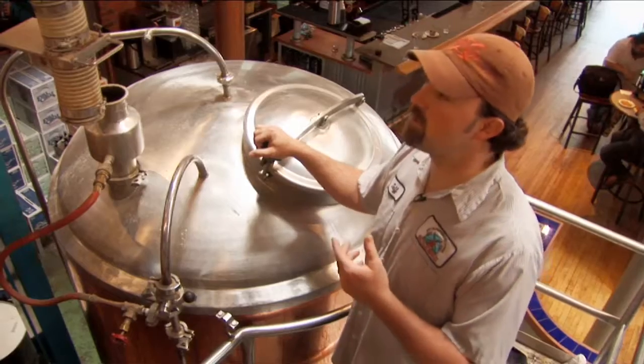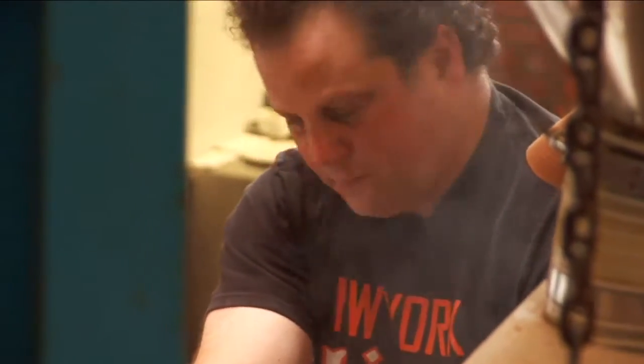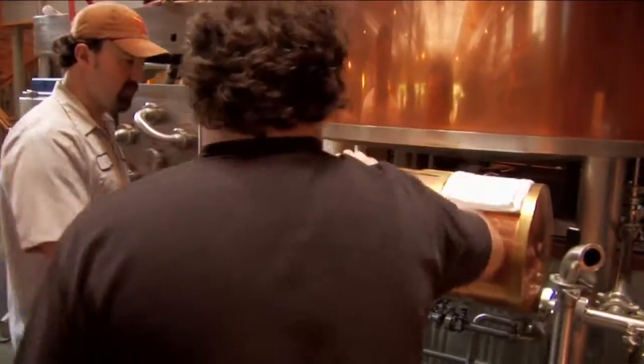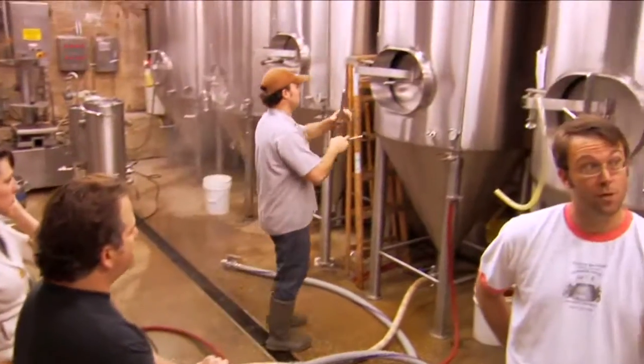Yesterday we started by milling the grain — the mill basically crushes it into a few different pieces. And then today we took that malt and mixed it with hot water to allow the sugar molecules to break up in a certain fashion so that the yeast will readily absorb it and it will be a drier beer. After that it sits for about an hour. We went downstairs, sanitized the tanks with really hot water.